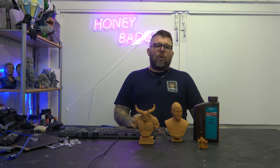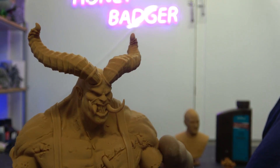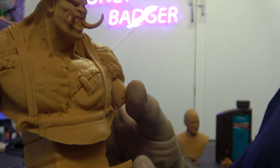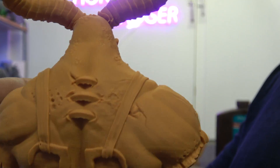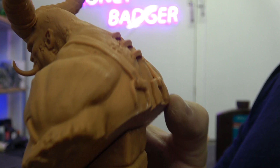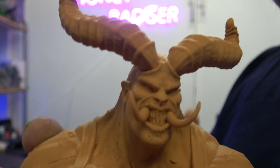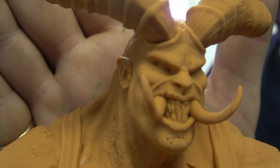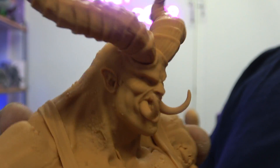Before we go any further, let's take a close-up look at what was printed. First off, we have got this guy, which is — I believe — a Fotis Mint bust. This is really cool. There is a lot of detail in this, and again, not primed. This is just how it came off the printer. You can see — look at all his teeth in there. I love this resin. I absolutely love it.